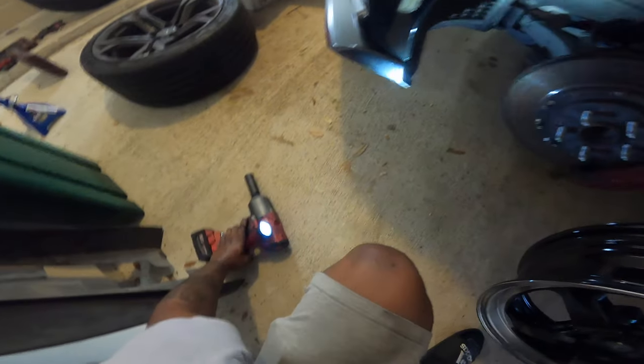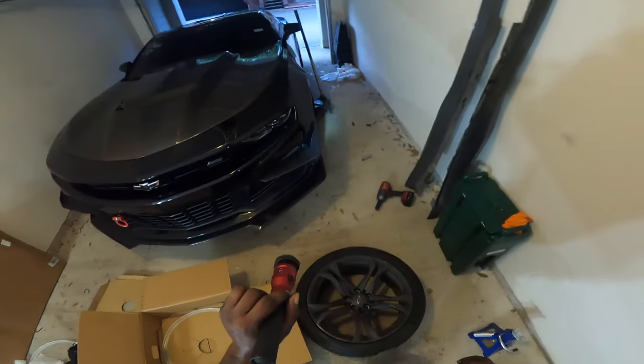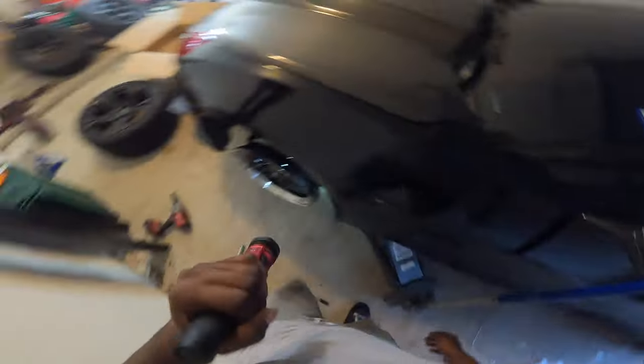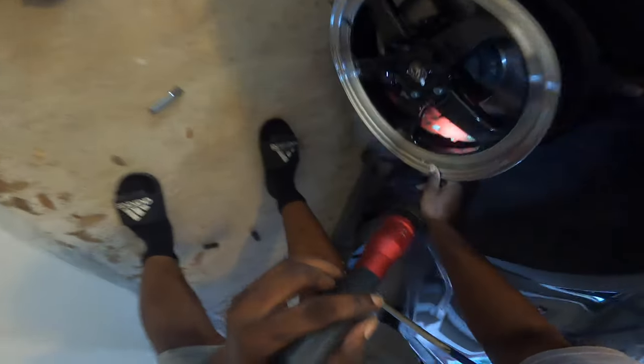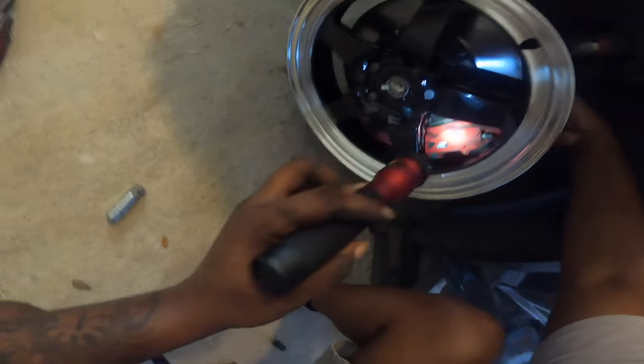Alright y'all, this is the moment of truth — will they fit? I'm pretty sure, but you never know with my luck. That's so hard bro! Now like when you're at this angle, are you seeing it? Yeah — I almost want to turn the wheel to make sure we clear. Yeah, it doesn't look like it's touching at all. We're clear bro, we're clear!